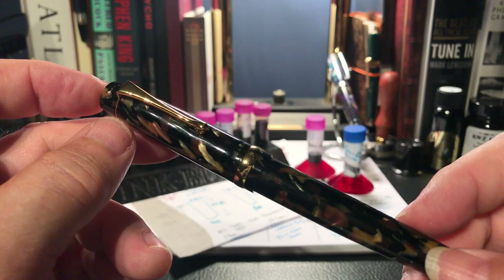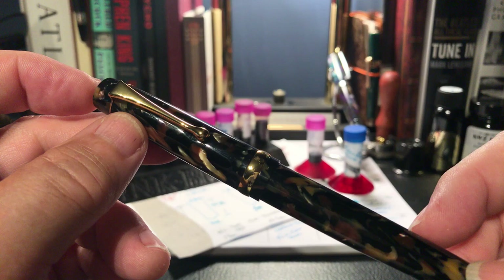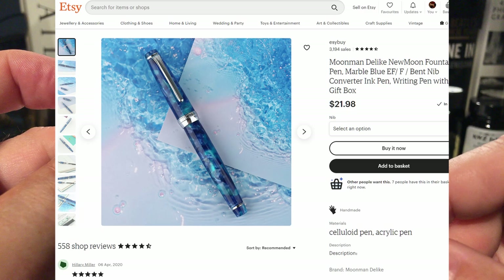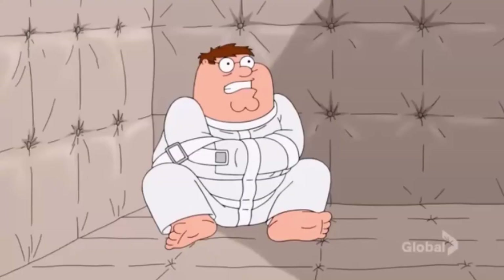Calling this pen either a Jinhao or a Moon Man is a disservice to those inexpensive Chinese fountain pen manufacturers, so I'm going to call it either a 'Moon How' or a 'Jinhao Man' from now on. It does prove how popular the Moon Man and Jinhao brands have become. Just note that these are two different companies. You'll also see pens for sale calling themselves 'Delight Moon Man' — again, two separate companies. I think even the Chinese resellers are getting confused between a Moon Man fountain pen and a Delight New Moon fountain pen. It's lunacy.